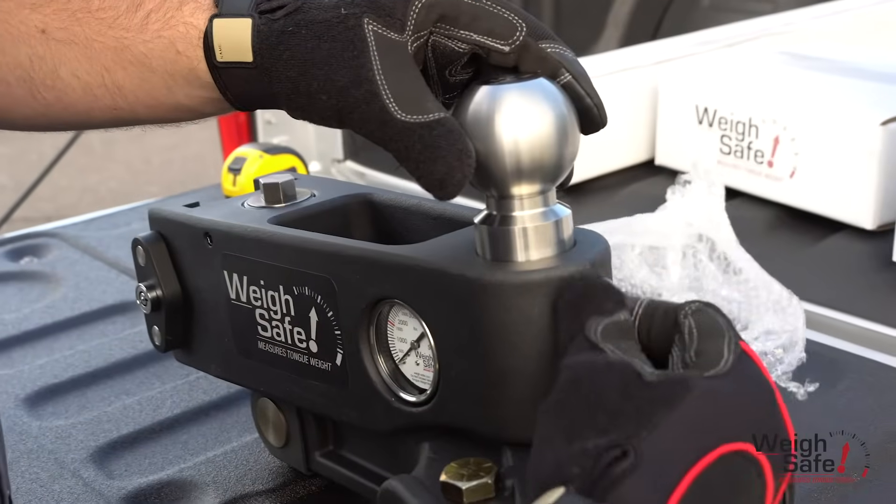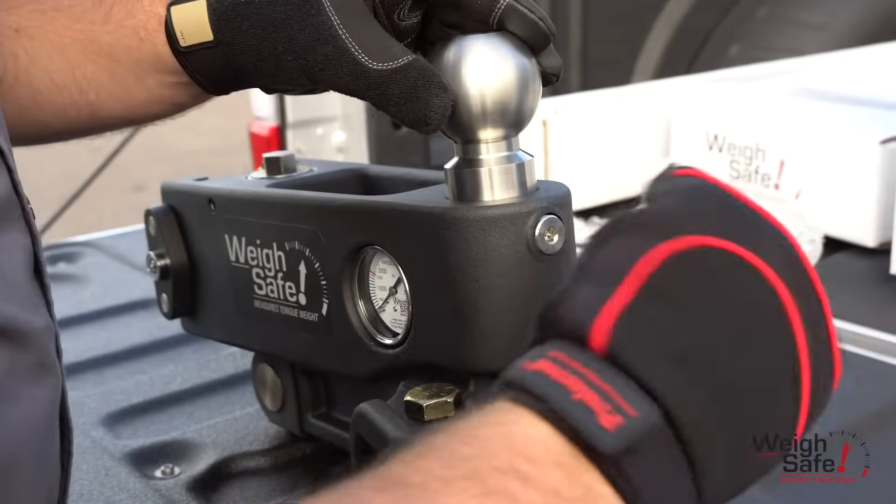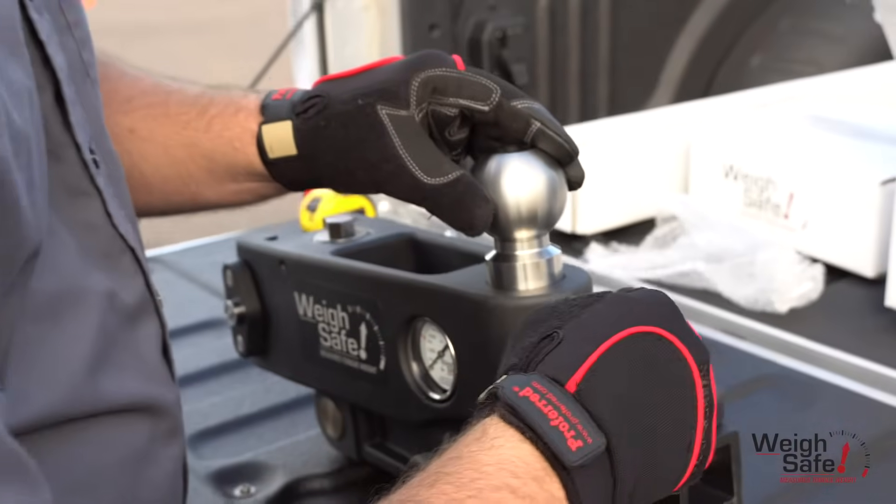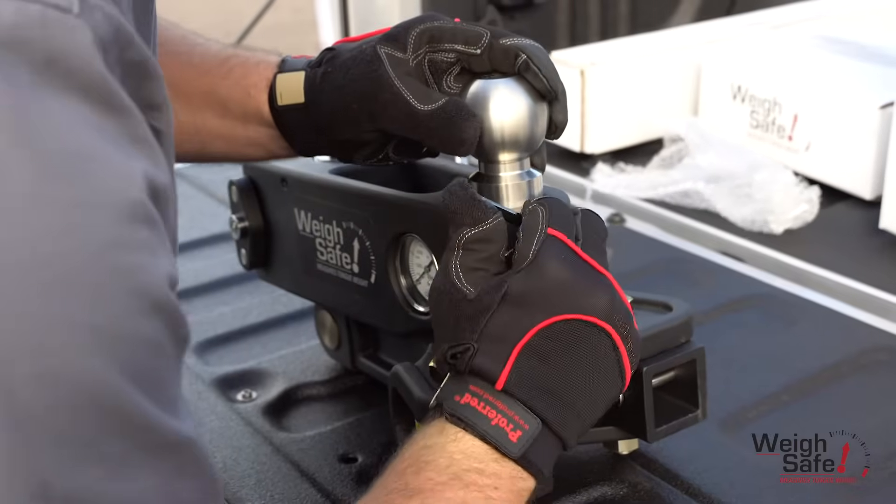With the tow ball inserted, use the provided shoulder ball pin and lock washer and tighten the hex wrench until the bolt is completely tight and is sub-flushed with the face of the head assembly. Torque to 30 foot-pounds.